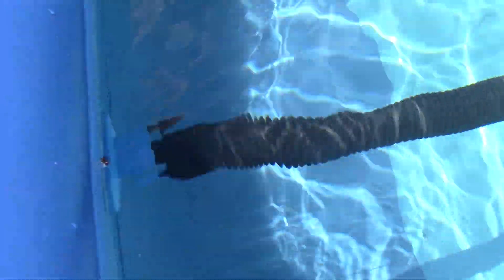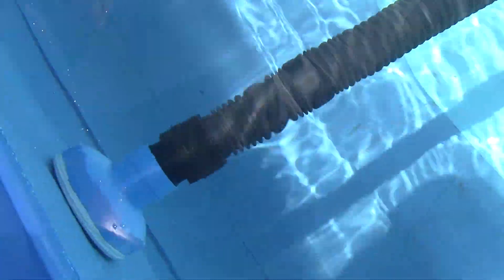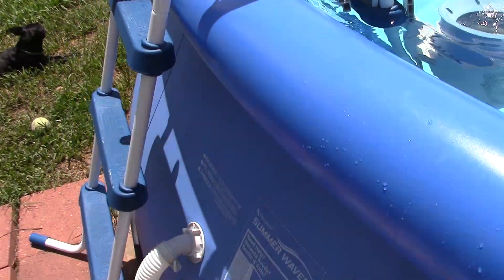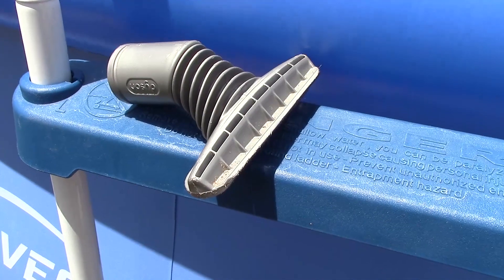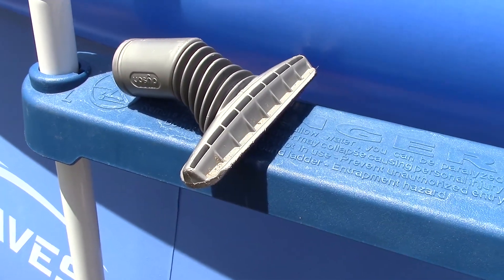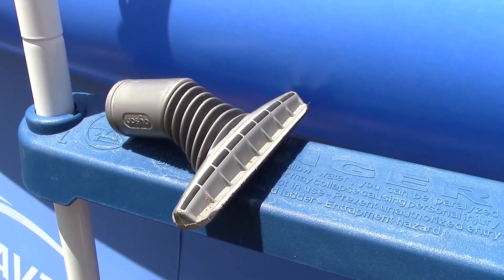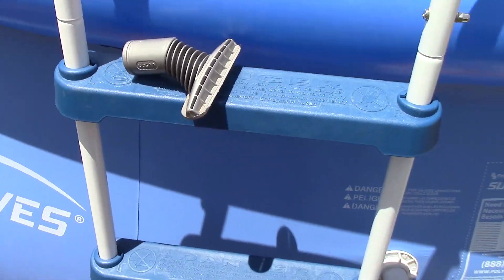Now I'm going to run the skimmer for a few minutes because there's some debris. After that I'm going to empty out the skimmer, get the other hose out, and attach this piece to the hose. I have a vacuum attachment — it's from an actual vacuum cleaner but it fits in that hose attachment. I'll stick that on the end of the hose, and then once I get the hose connected...